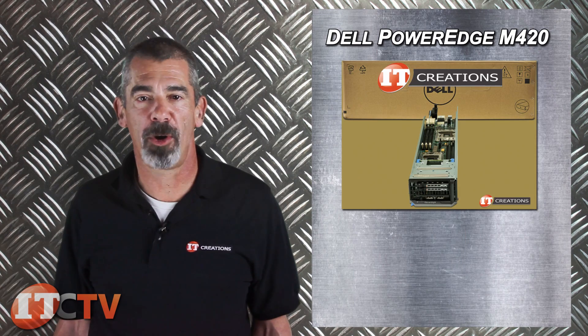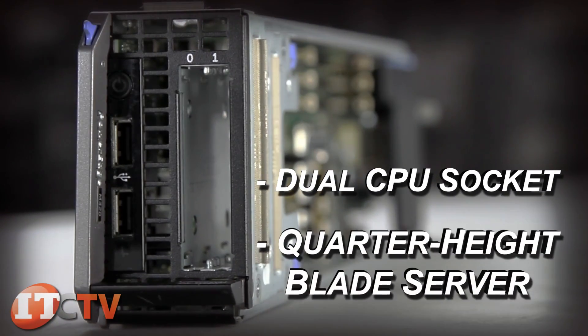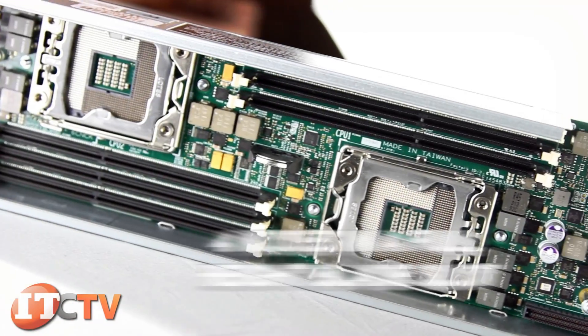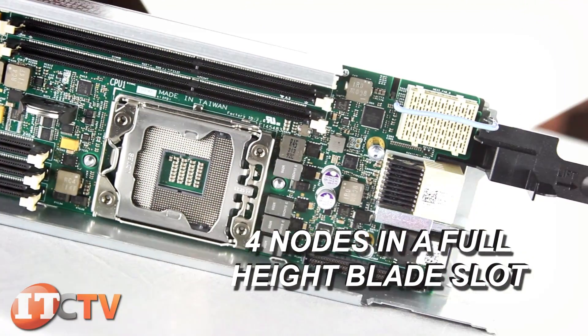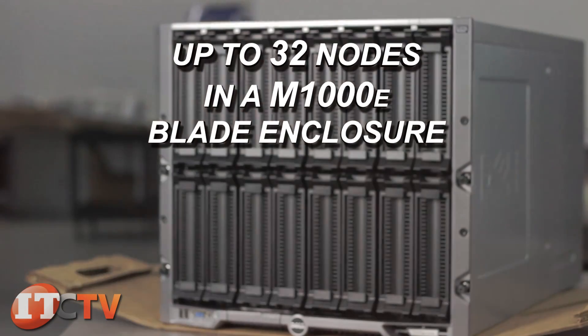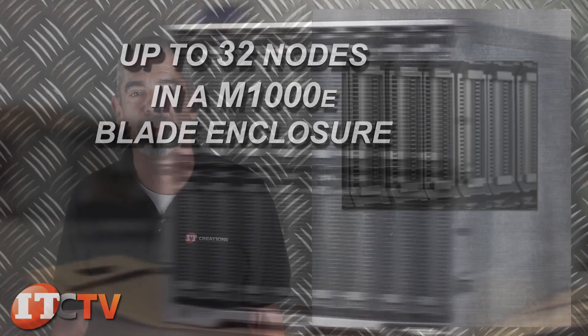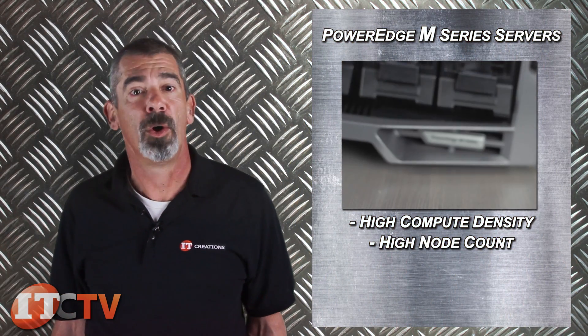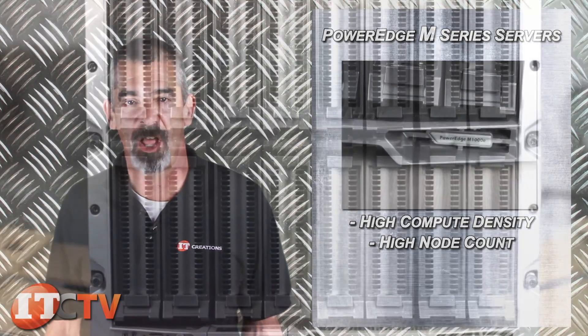Chris Rodinas, Research Analyst for IT Creations, and today we'll be looking at Dell's PowerEdge M420 Blade Server. This is a dual CPU socket quarter height blade server capable of being deployed in a sleeve of four nodes in a full height blade slot for up to 32 individual nodes in a single M1000E blade enclosure, able to provide exceptionally high compute density for virtualized environments.